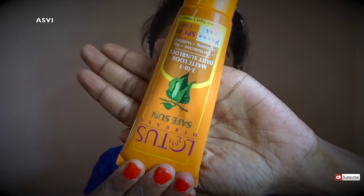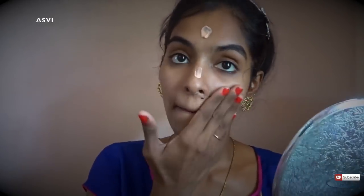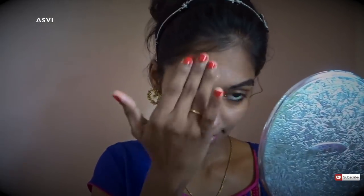Then I'll be using a sunscreen. As you all know, whether it's summer or not, we need to apply a sunscreen or sunblock. I'm using one from Lotus Herbals, which retails for around 245 rupees. It has a slight tint, so most days I stop my base makeup with this and maybe just add a compact powder on top.